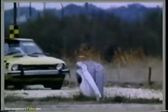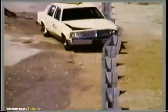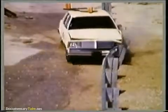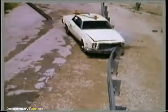Strong post W-beam guardrails have been shown to be effective for small cars, mid-size cars, and large cars.